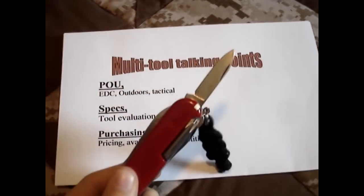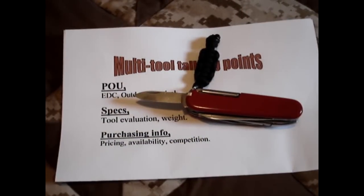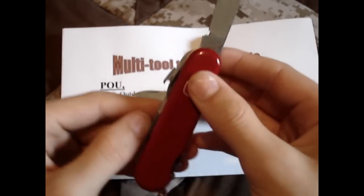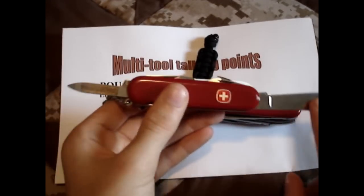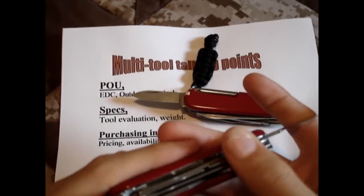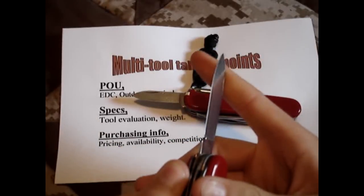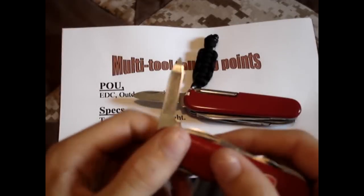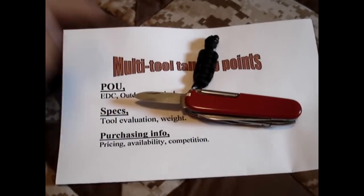Then you have your small blade. I kind of prefer what Wenger does — they have their large blade and then a nail file. I think that's better because I already have two blades; I don't need three. A nail file is more useful to me than a small blade. Their nail file isn't perfect, but I think it's better than this little small blade.